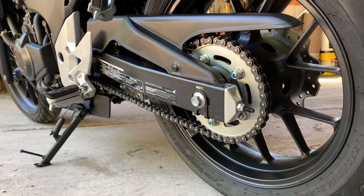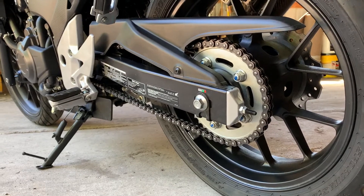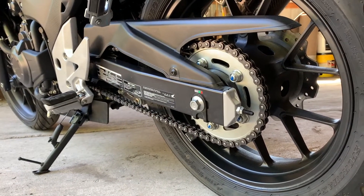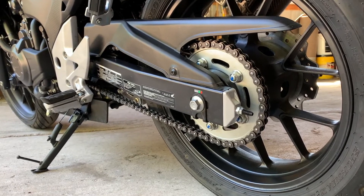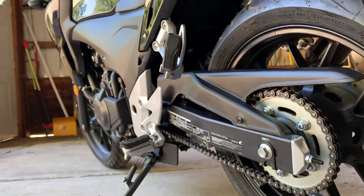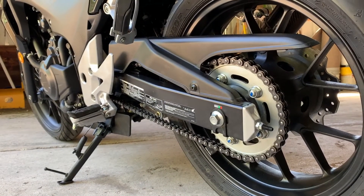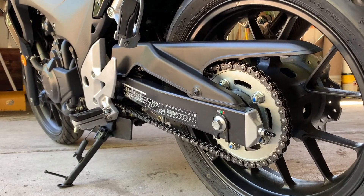Hopefully you found some of that informative — the alignment and re-torque of the axle, cleaning of the drive chain. And don't forget, we finally put our christening sticker on the front of the bike. So with that, I'll see you next time.